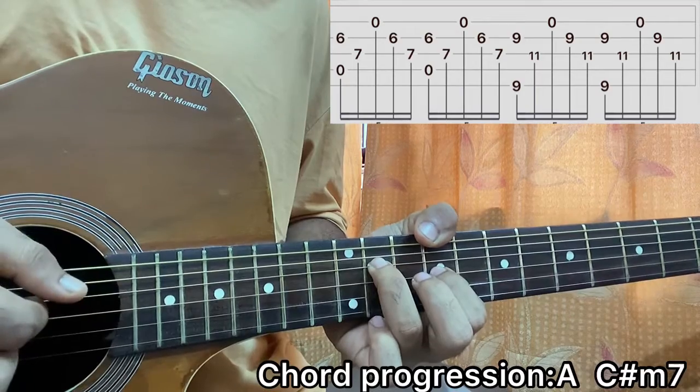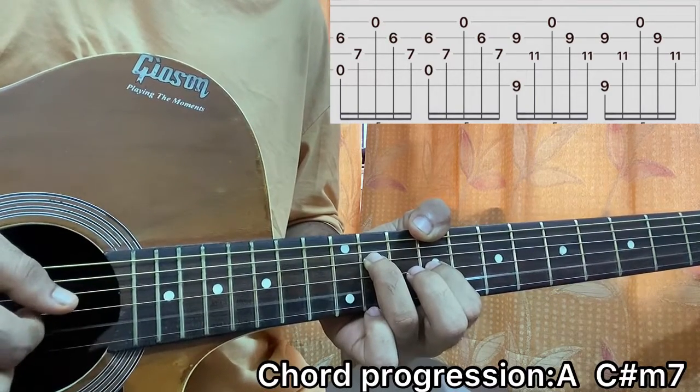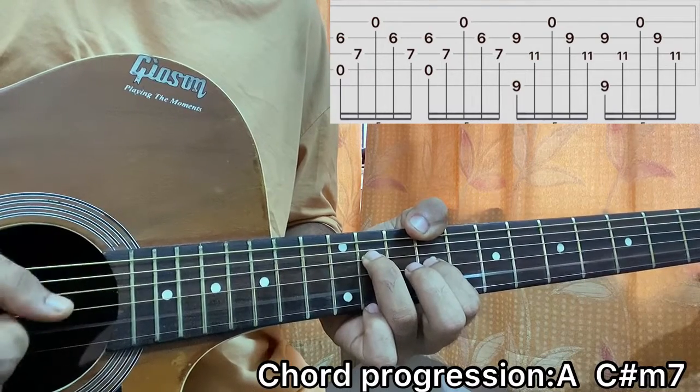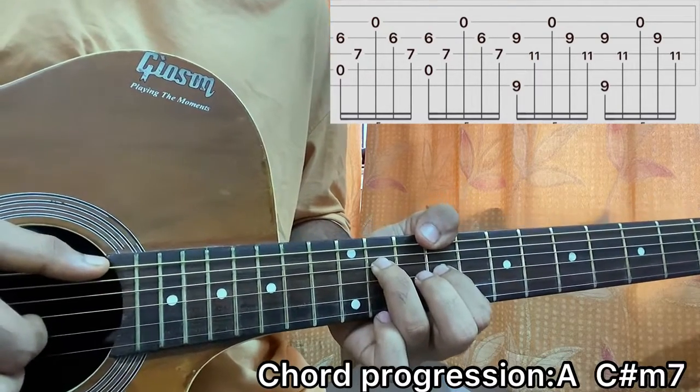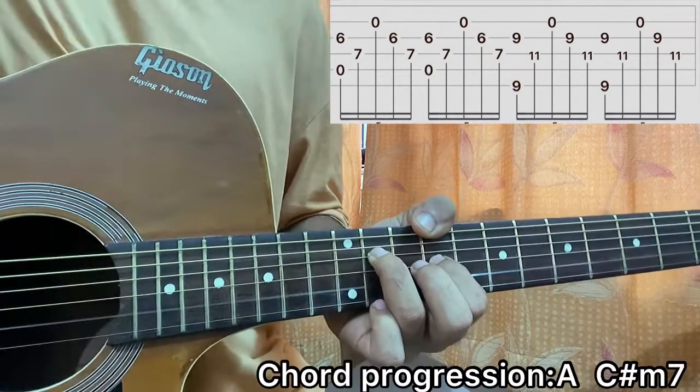I'll simply be plucking the E and the G string together like before, then the D string, then the B string. So we have: E and G together, then D, B, G, D. Play it twice just like the previous chord.